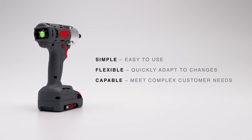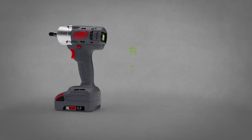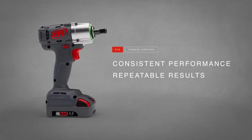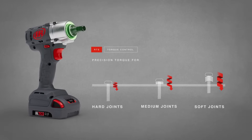Meet Ingersoll Rand's latest innovation in tightening: RTS Connect. Backed by Ingersoll Rand's proprietary torque control algorithm, RTS Connect utilizes discrete energy pulses and motor feedback via built-in tool sensors, consistently delivering precise torque to hard, medium, and soft joints.